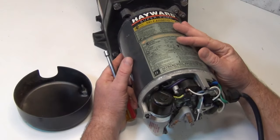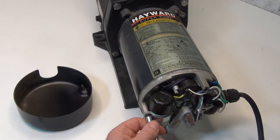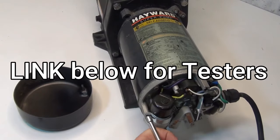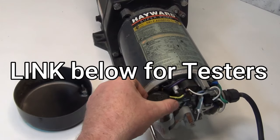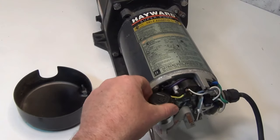Most of the time when these Hayward pumps go, it's going to be the capacitor in the back. I'll show you what to do to test it and I'll leave a link below for the tester that we use — it's good to have if you have a hot tub and other pool pumps.